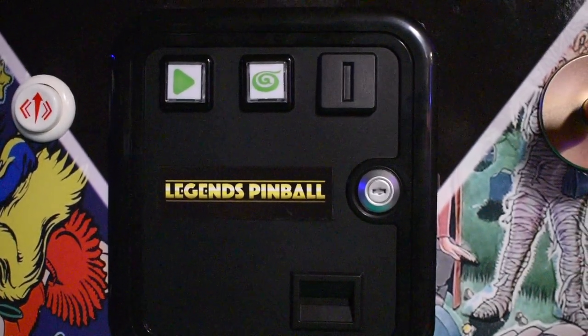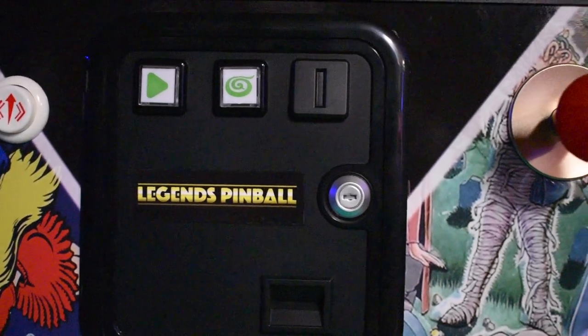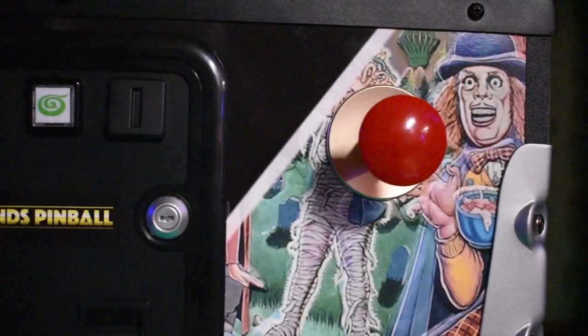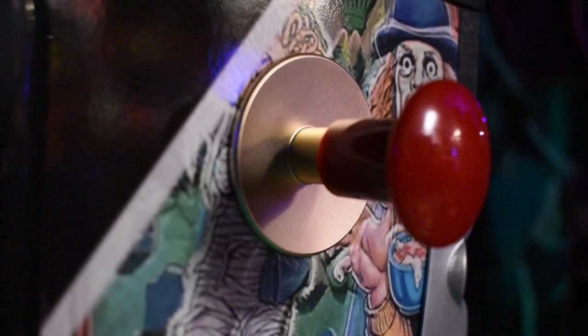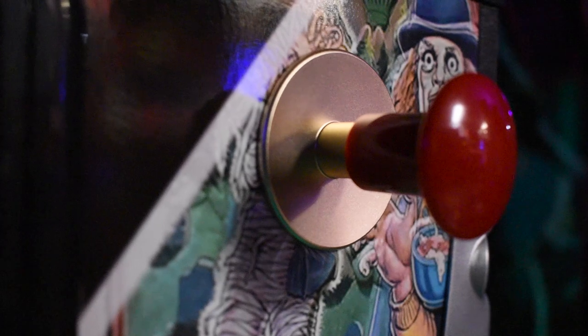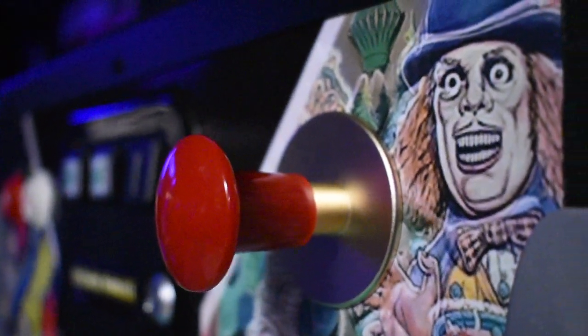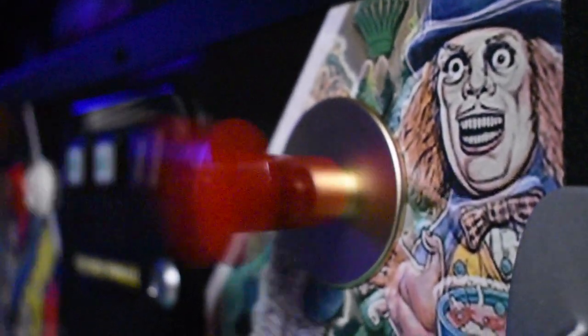This really adds a nice, professional, high-end touch to it. The plunger has a really high-end feel to it — you'll notice the copper look with the red tip and the red knob. Pulling it out, you'll see the spring. It looks and feels just like an actual pinball machine.